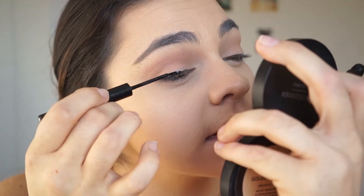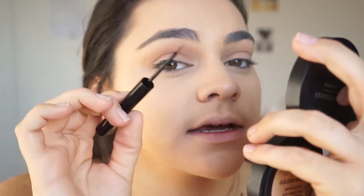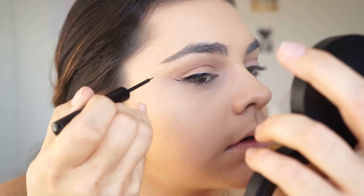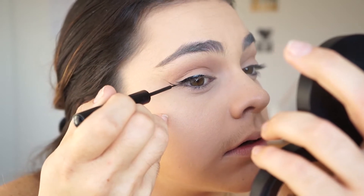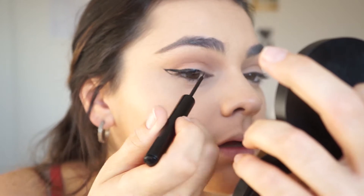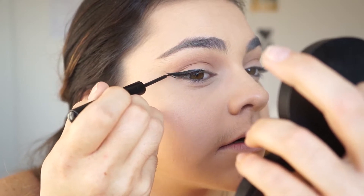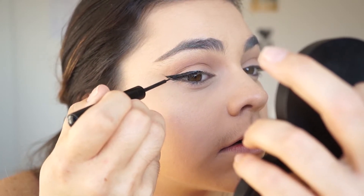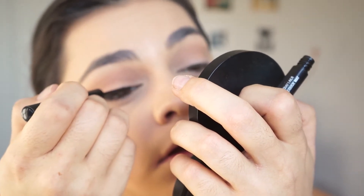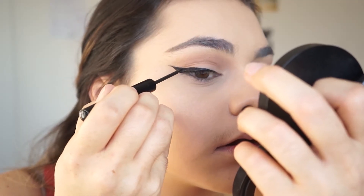The way I do my wing is I just kind of start with a line along the lash line to get the excess liner off of the brush. Then I go from the corner of my eye and create a line up toward the tail of my brow. Then I connect that down to my lash line, fill in this little triangle, and then go back and even out the line — just keep going back and forth and filling it in until I get the desired wing.